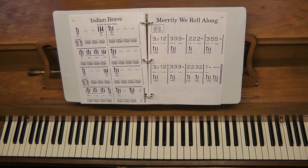Indian Brave is one of the most popular songs in our book. The technique is very important and very good training for the student.